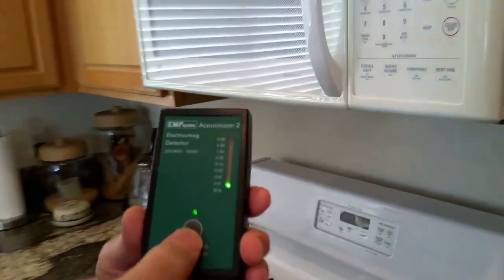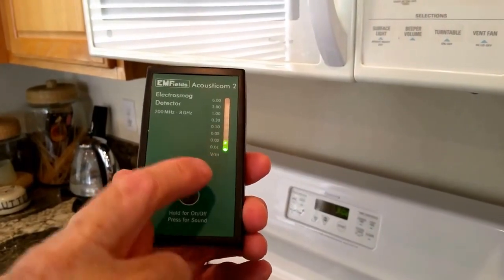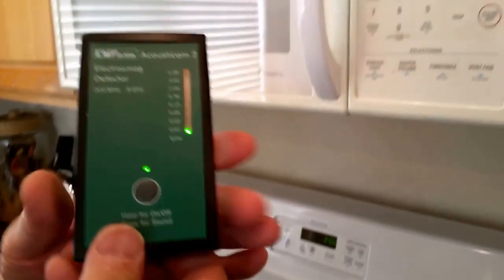We're going to turn on the Acousticom 2. There's one button, and let's turn some sound on. As you can see, it's in the green. We want to get to the yellow or green — those are the safe levels.